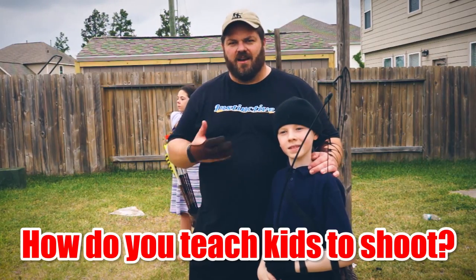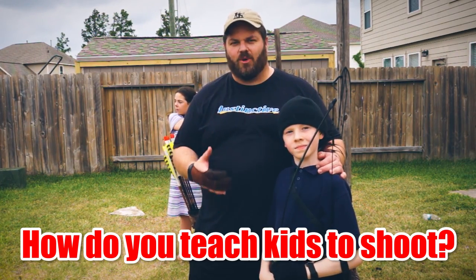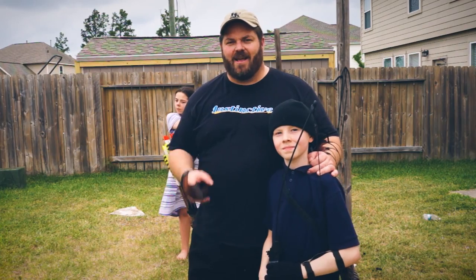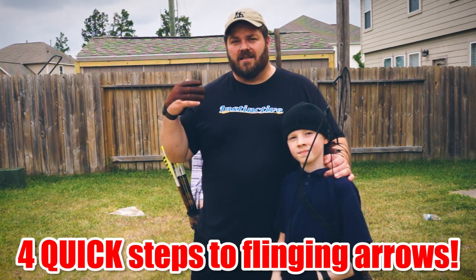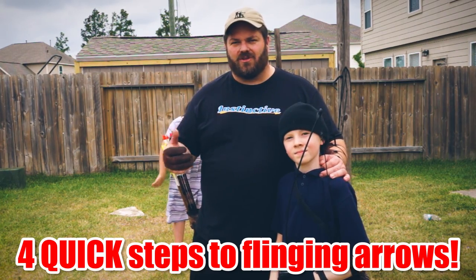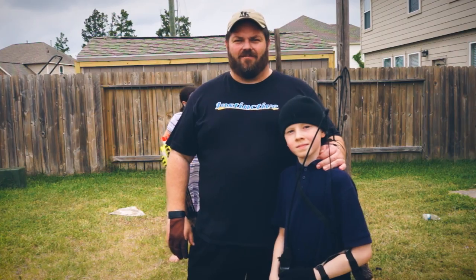Have you ever tried to teach young people or even adults who've never shot before the joyful sport of traditional archery? Today I'm going to share with you the basics — the technique that I use to teach kids or even adults who've never shot before traditional archery, or archery in general. Let's get started.